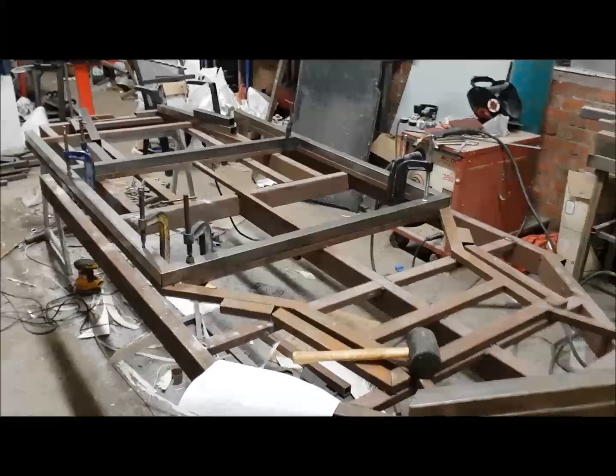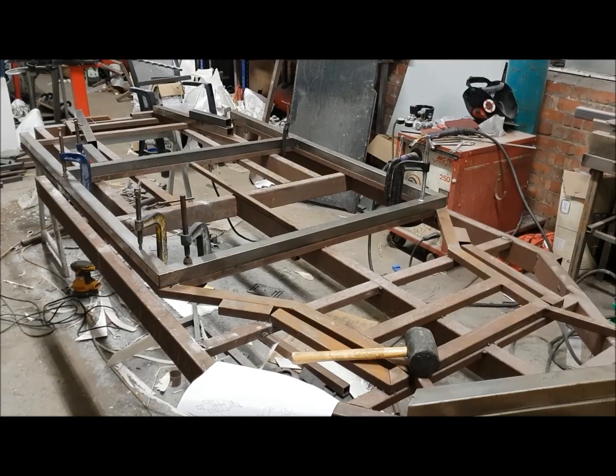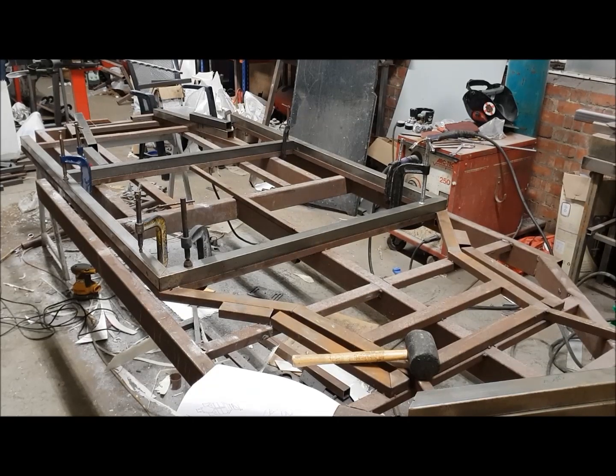Now I'm going to take the opportunity to tack these tubes together just so that I can get some of my clamps back — otherwise I'd need millions of clamps. I'm just going to tack in the internal corners of each of the four corners at the bottom of the cockpit here, just to keep them in place, and then I can take some of those clamps off and use them somewhere else.